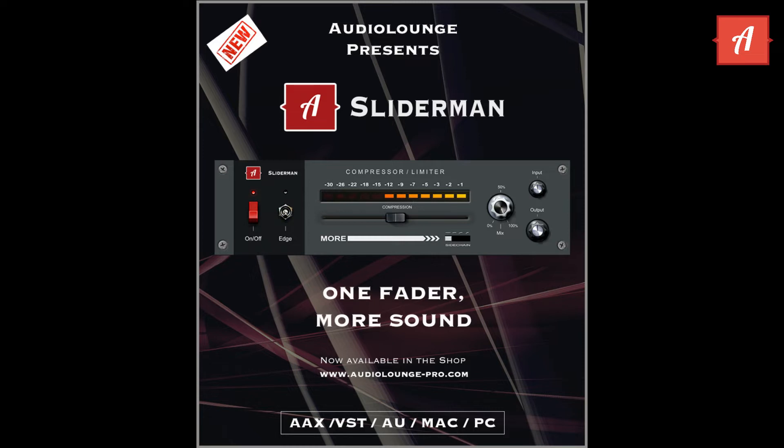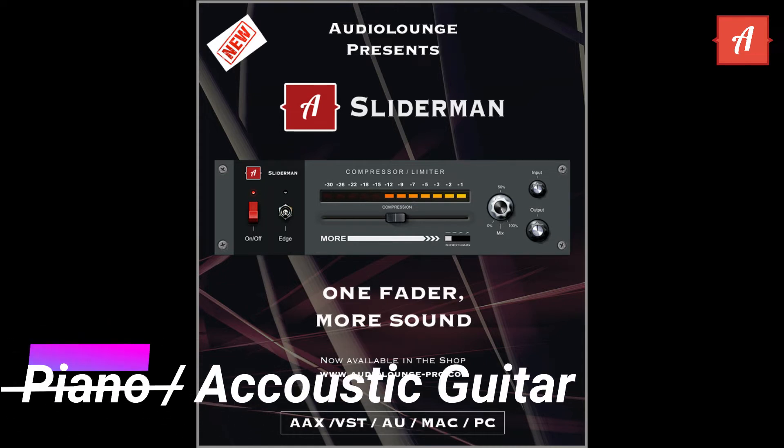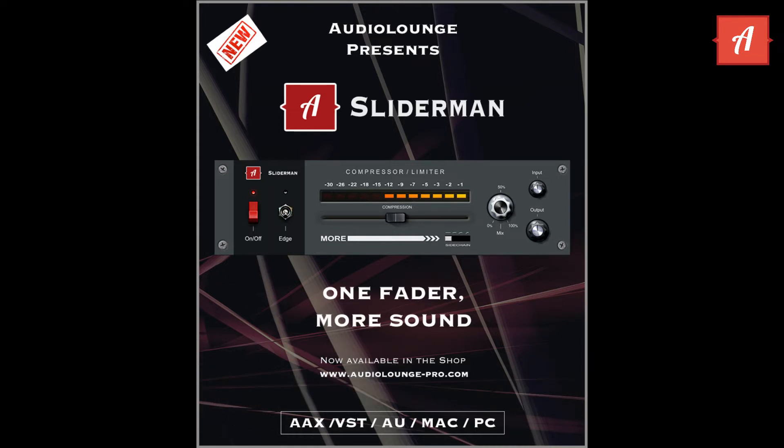Sliderman sounds great on snares, drum rooms, overheads, bass, piano, and acoustic guitar. Your imagination is the limit.